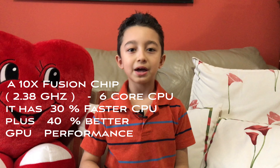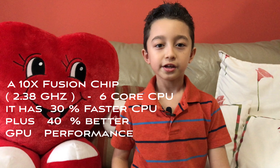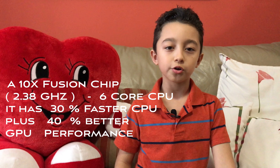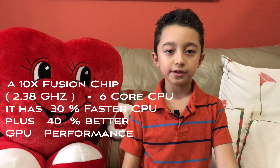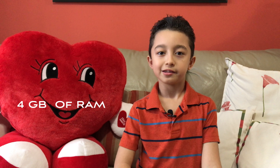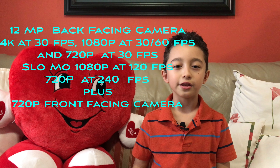Let's quickly go into the specifications. This iPad has an A10X Fusion chip running at 2.38 gigahertz with a six-core CPU. According to Apple, it's 30% faster than the previous iPad and 40% faster in graphics. This iPad has 4 gigabytes of RAM.